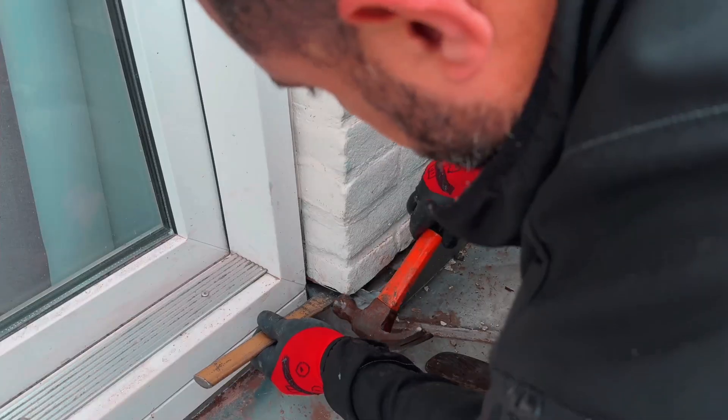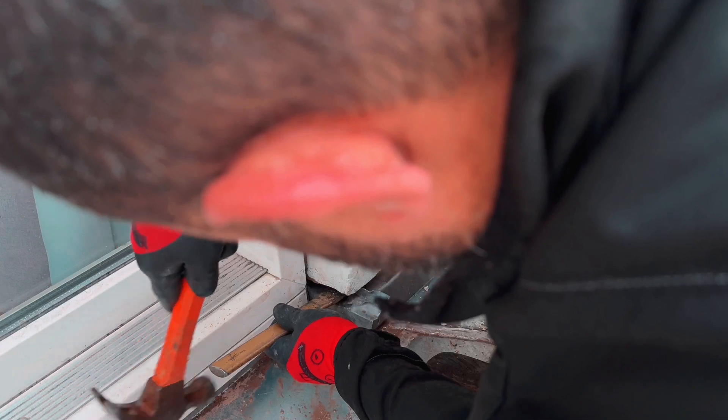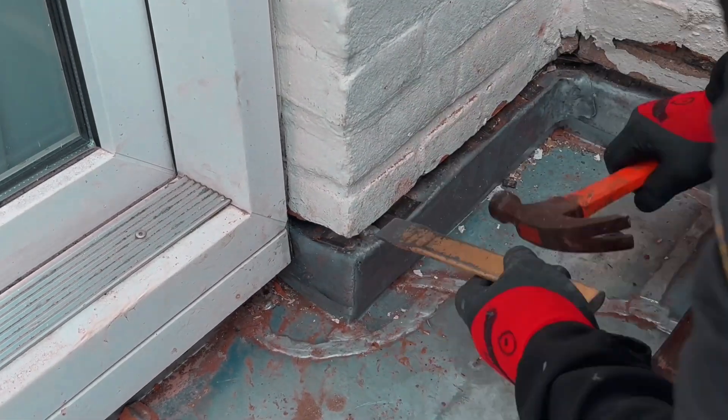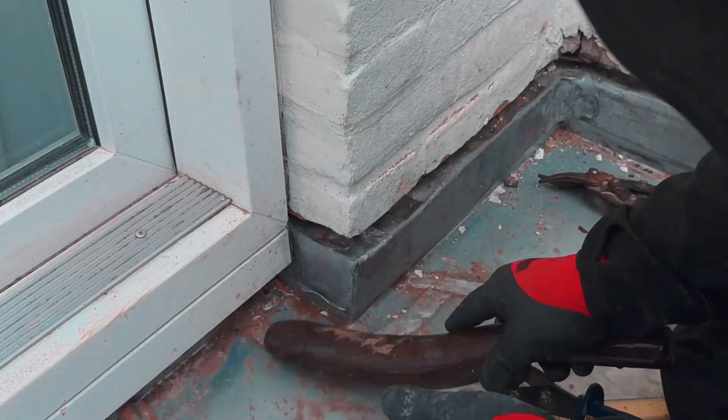Here I am working on waterproofing the corners. I first bent the lower part and tapped it neatly. Then I made the top part. Next I cut out a nice circle to leave my signature, and then I tried to tap it very neatly.